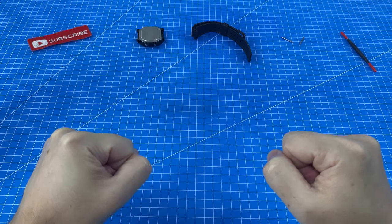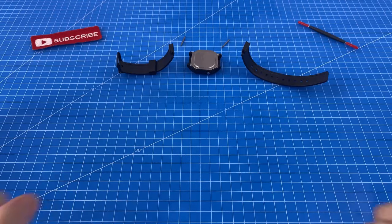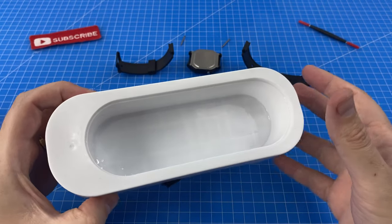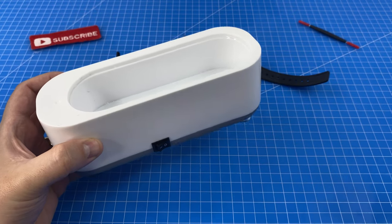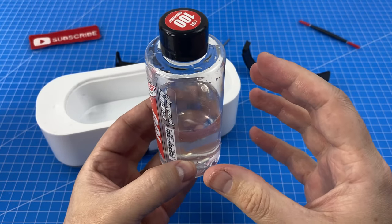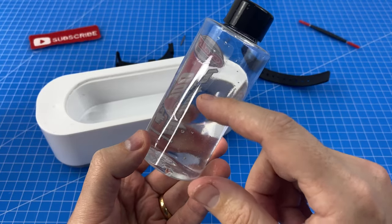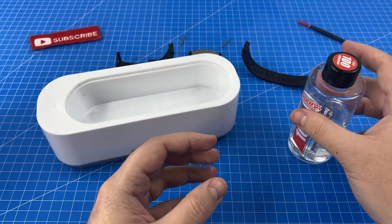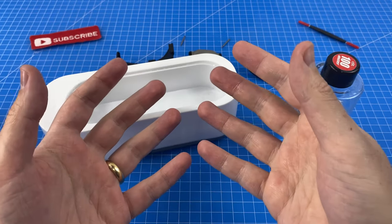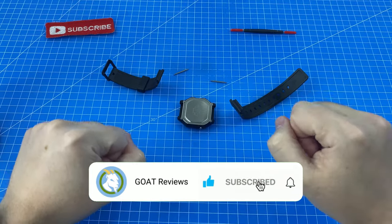Now we're going to go through some lessons learned before we reassemble this watch. First of all, using this vibrating tray was a mistake — the vibration didn't really help at all, and it had too much volume so I had to use up way too much oil. Lesson two: make sure I have more oil so I have sufficient without worrying about losing some, because it's inevitable. And lastly, next time I am going to wear rubber gloves because absolutely everything got super dirty and I've had to wash it with detergent — all of my tools are now drying as we speak. Let's get this all back together.